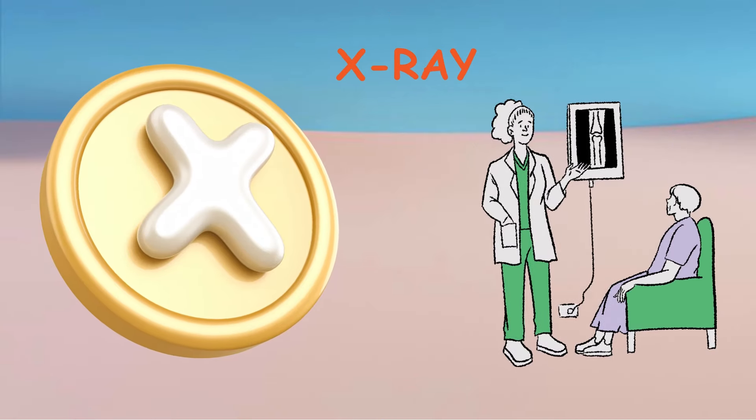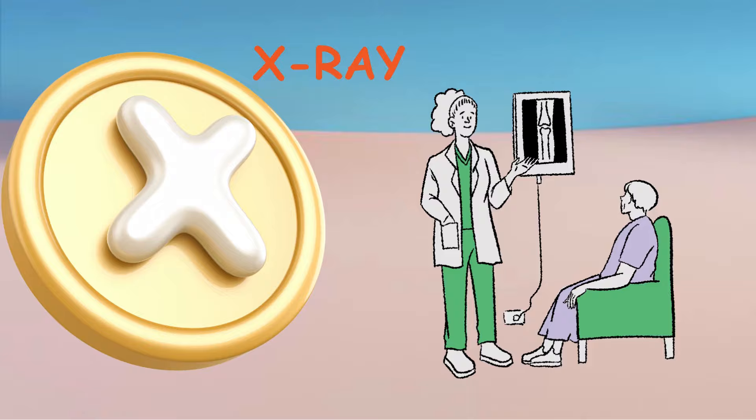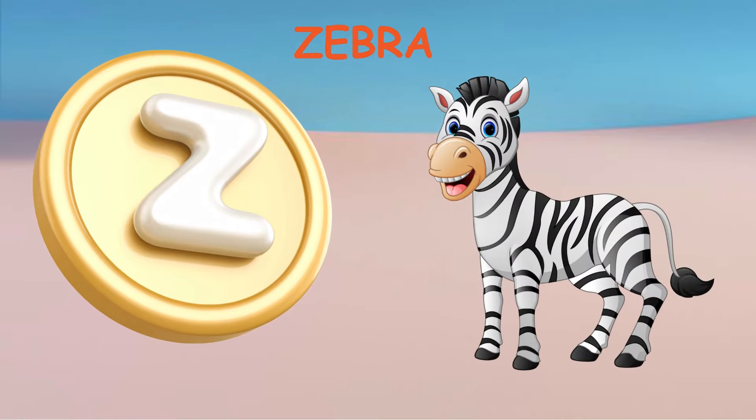X. X for X-ray. Y. Y for Yoga. Z. Z for Zebra.